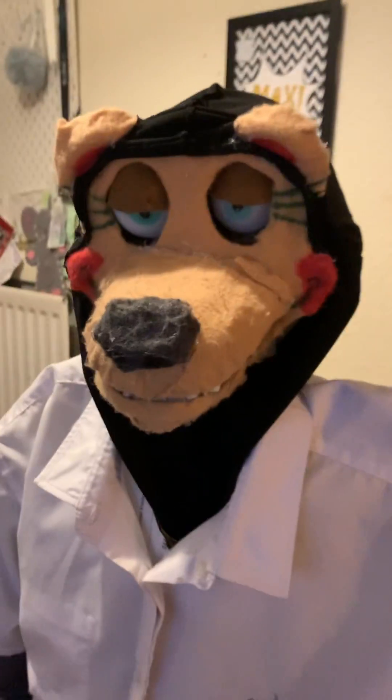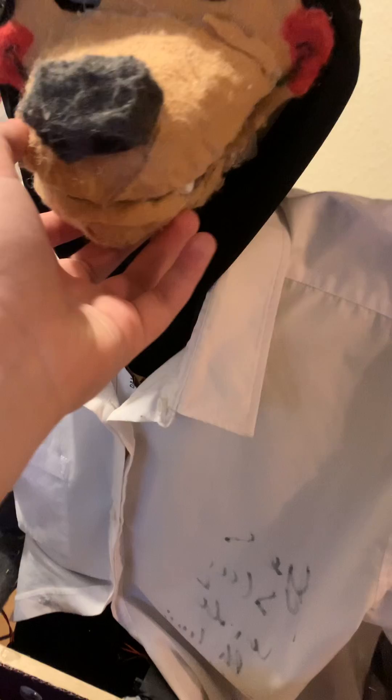Hello everyone, this is a new YouTube video of mine. I'm going to start doing how I made parts of my robots. Today we're doing the head turns. It took me a while to perfect the head turns.